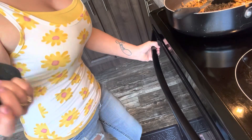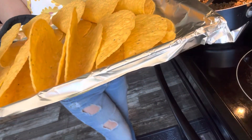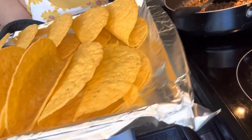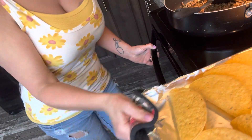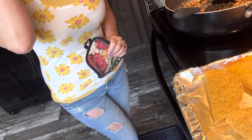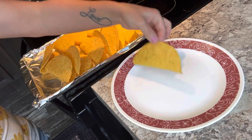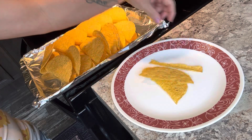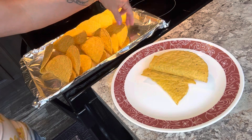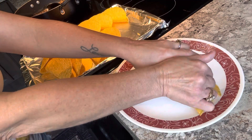It's been about five minutes. These taco shells are ready to come out of the oven. You hear them sizzling? Some of these shells are broken in the back, so I'm going to just make a taco salad. I'm going to take about three shells and I'm just going to crumble them.